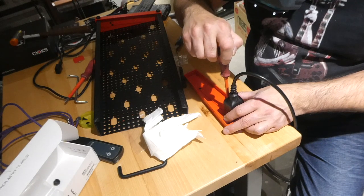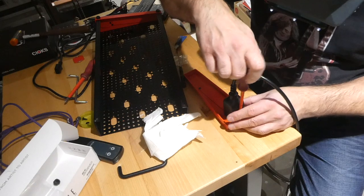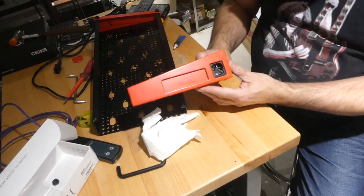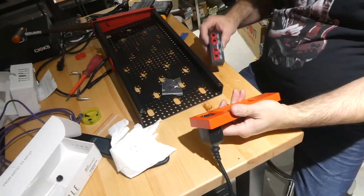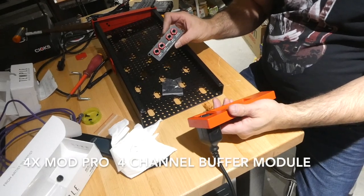When we plug into this it'll be firmly held. That's step one. Temple Audio also has this buffer, so we'll install that into this side.